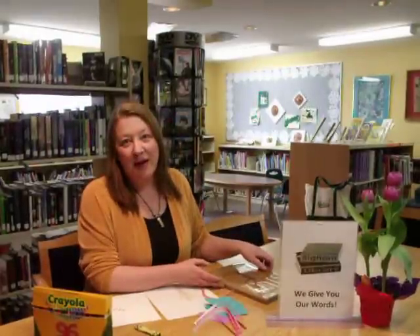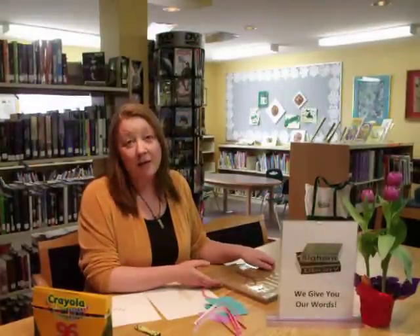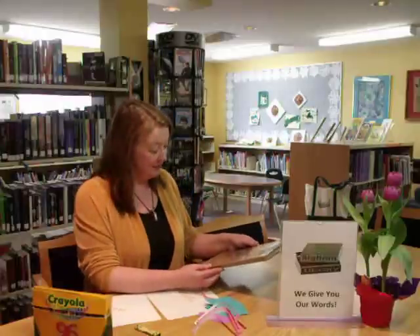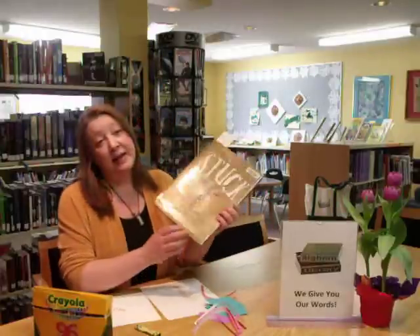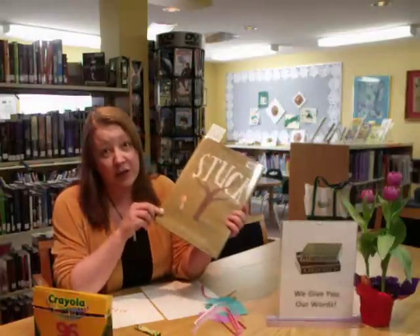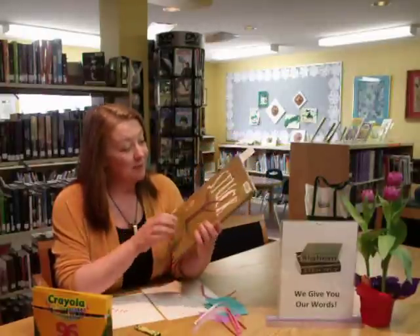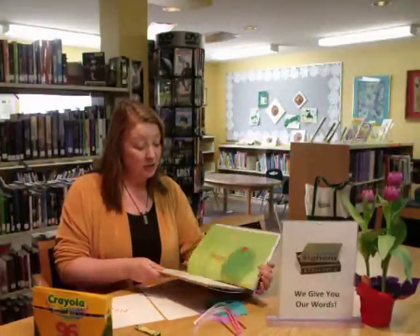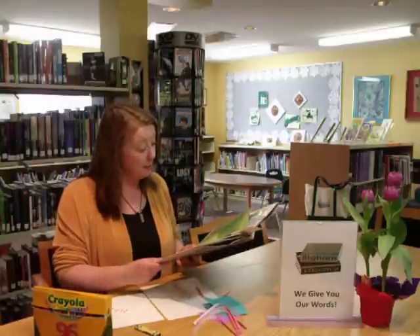Hi, this is Rose from Bighorn Library and I'm bringing you a lovely spring craft today because we're feeling optimistic that it's really spring. The book we looked at is called Stuck by Oliver Jeffers — really, really a lovely book. Funny! I read it out loud to the grade two class and they were just cracked up about it.